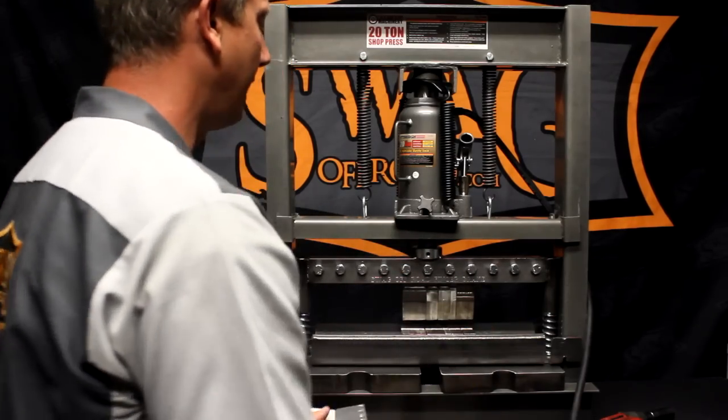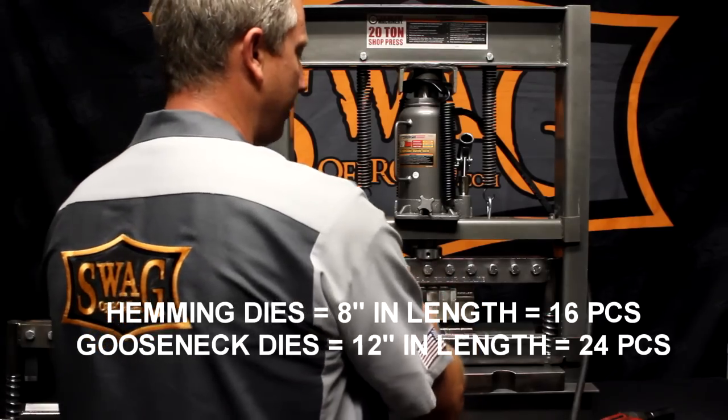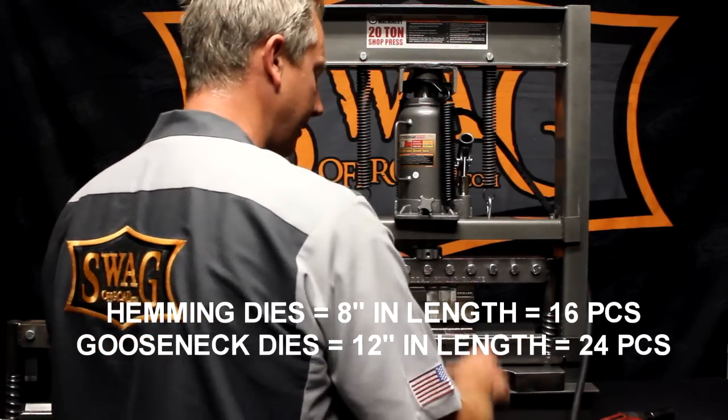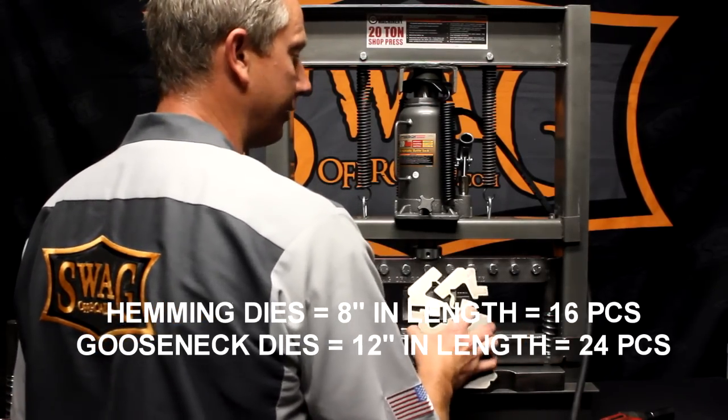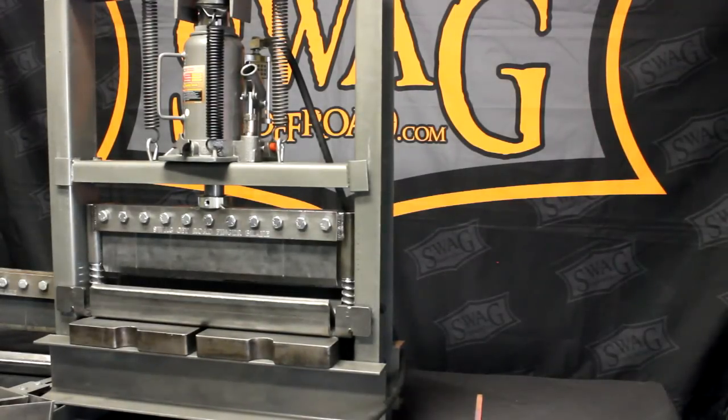To reiterate: there are a total of 16 hemming dies giving you 8 inches, and 12 inches of gooseneck dies per kit. If you have any questions, check out the website at SwagOffRoad.com. We appreciate you watching the channel — be sure to like, share, and subscribe.